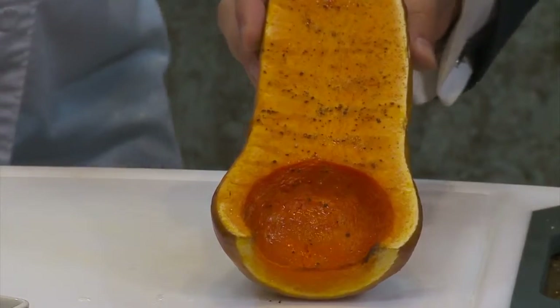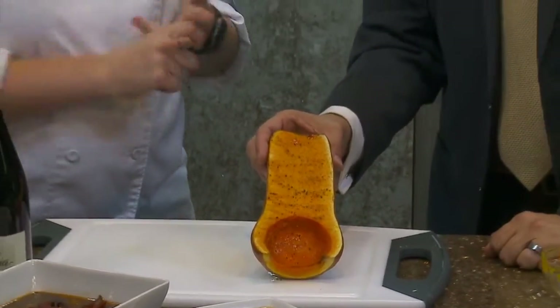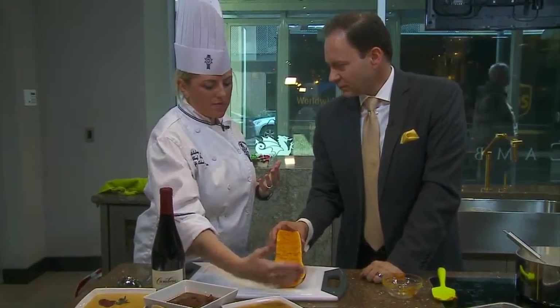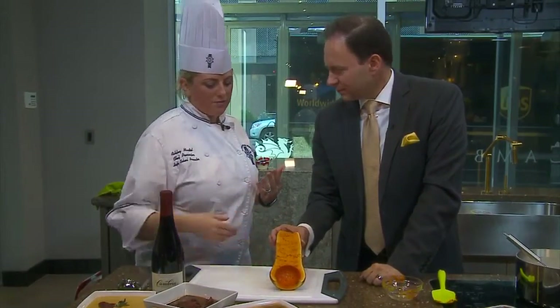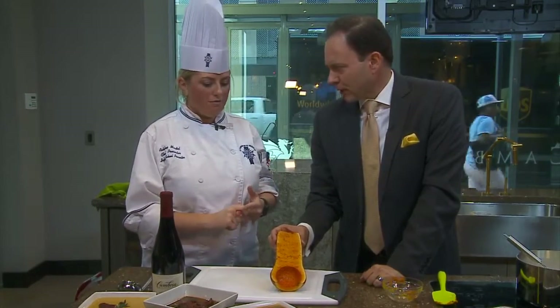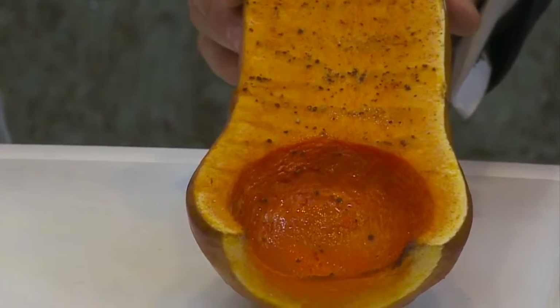Let's talk about butternut squash — it's everywhere this time of year. You've got it as decorations, and then you can go ahead and eat it. You just want to chop off the top and the bottom, then halve it and throw a generous amount of salt and pepper on there. You want to season it really well, add olive oil, and roast at 400 degrees until you can start to smell it — until it's fork tender.